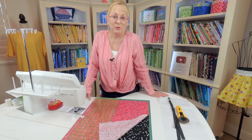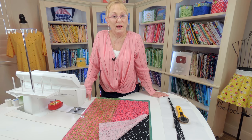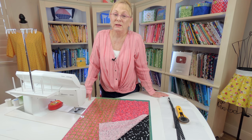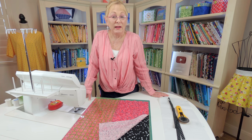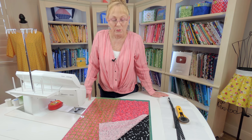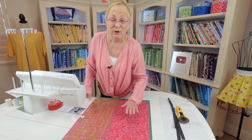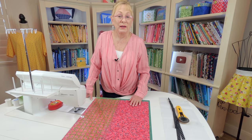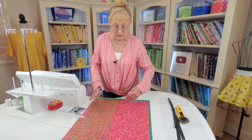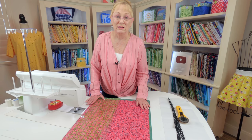I'm using two fat quarters to make this mini tote bag. One fat quarter is for the outside of the bag and the other is for the lining. If you want to just use one fat quarter, that one fat quarter can be used for both the lining and the outside fabric — I'll explain in a moment how that works. Normally your fat quarters are anywhere from 18 inches wide to 22 inches long, and they're not always cut exactly the same.